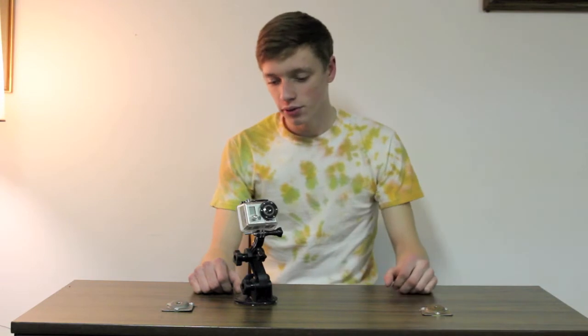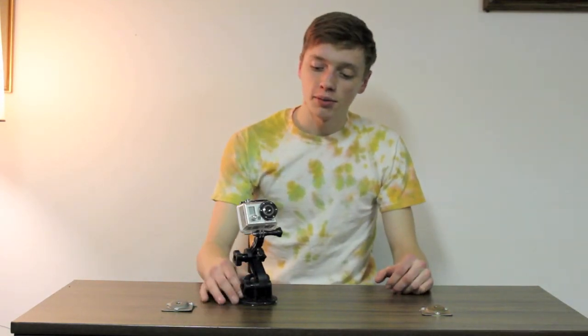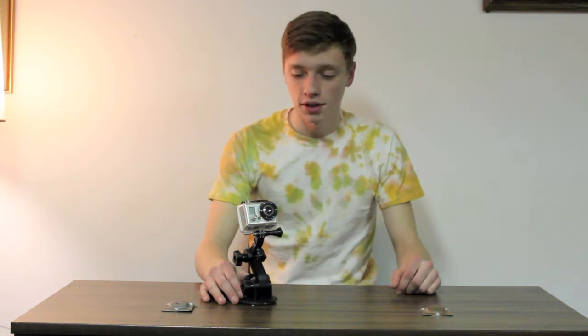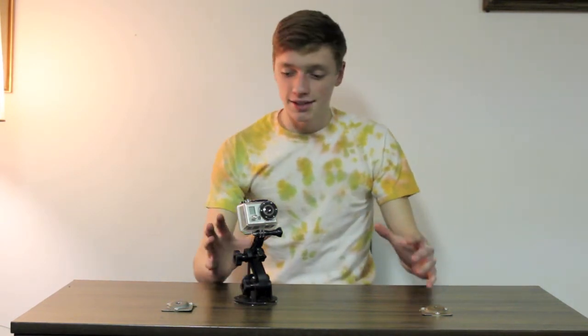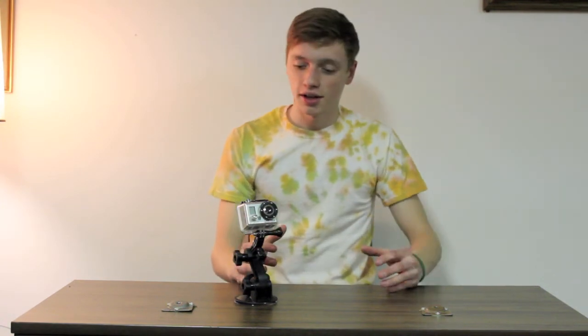Alright guys, here's a short review and sort of a tutorial on how to use this GoPro suction cup mount. It's pretty simple, very surprisingly sturdy, and just very versatile.